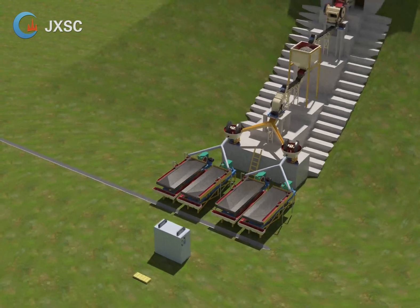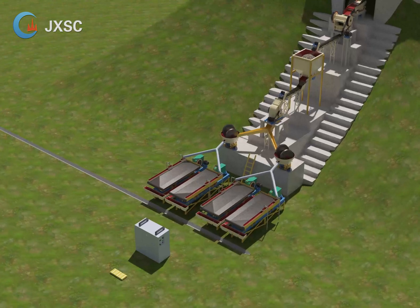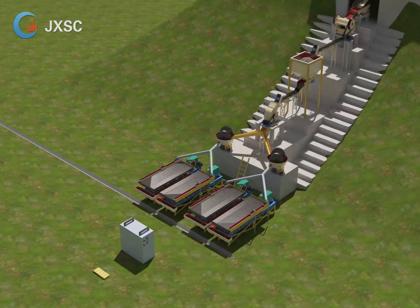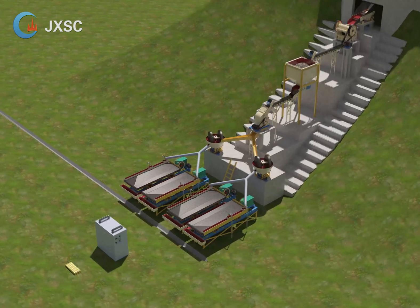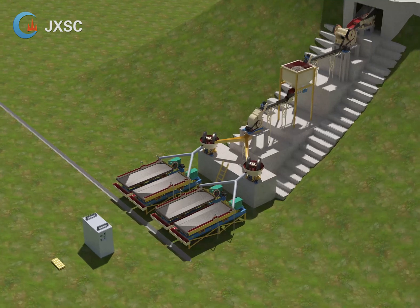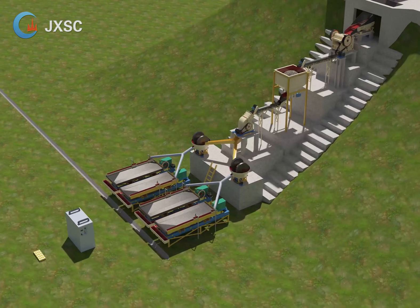6. Hammer crusher. The hammer crusher is used to reduce the discharge from the jaw crusher, because the feeding size of the wet pan mill is 0 to 25 mm and the discharge from the jaw crusher is hard to meet that requirement. The hammer crusher can do this work successfully. There is a sieve under the hammer crusher and the sieve size can be customized as you want — the minimum sieve size can be 2 millimeters. The smaller the size you feed into the wet pan mill, the more efficient work you will get.